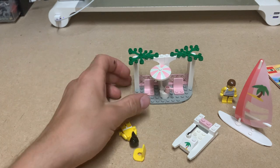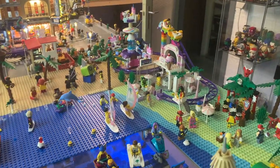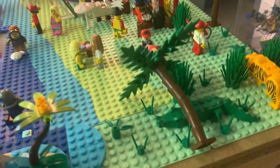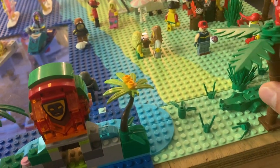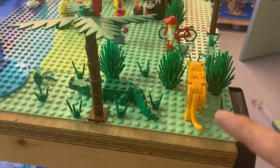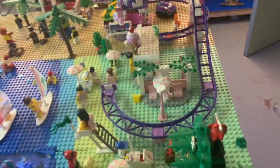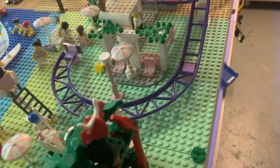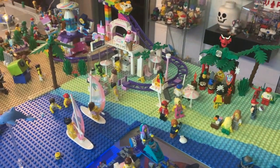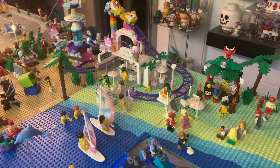I'm going to place it in the city right alongside the other Paradisa sets. As you can see, here's the Paradisa area — you can recognize it by these light green base plates. I've also added these 8-by-16 Paradisa light green base plates we just got in the recent Bricklink haul. The Seaside Cabana is placed right in the curvature of the roller coaster, next to the Paradisa ice café.